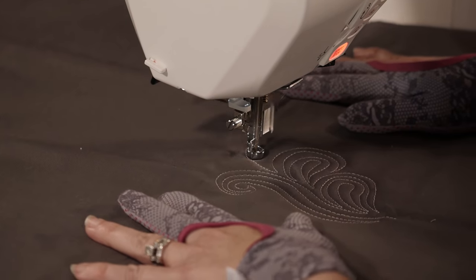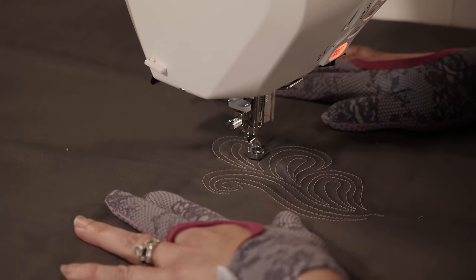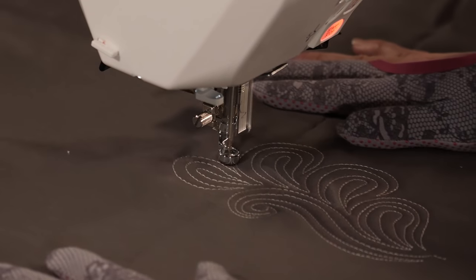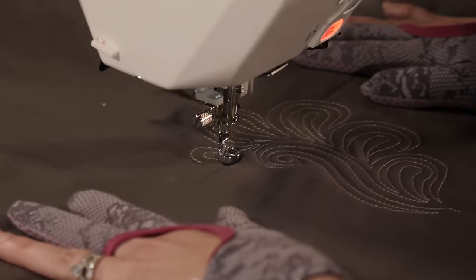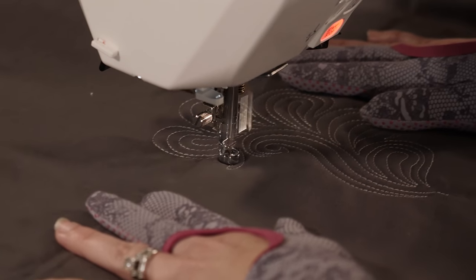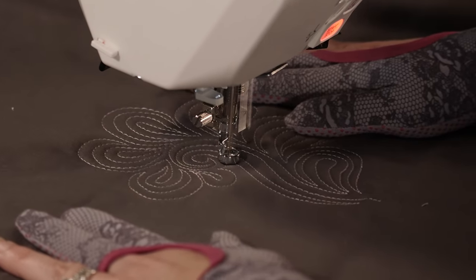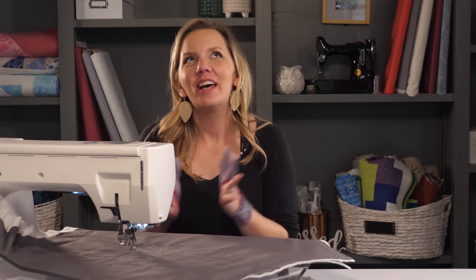Trust me, we want lots and lots of echo lines on this because it's really gonna build it up. I'm gonna keep on going, closing my Paisleys around that swirl. If it just so happens that I have room inside my swirl, I'm gonna work my way in there as well and fill it up with Paisleys or echo lines. But if I don't have room inside the swirl and it's all closed off, I'm just gonna stop when I run out of room. And there's my first beautiful Paisley feather. It is so fast and so beautiful — it's kind of like the most perfect design ever.